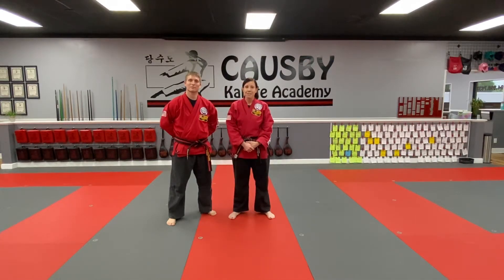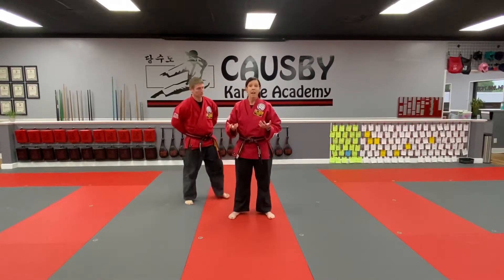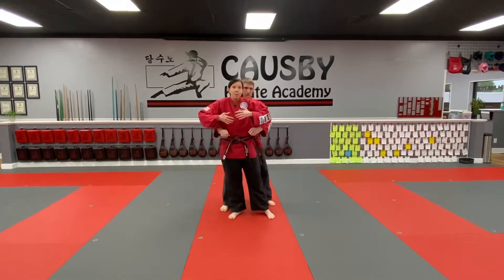Red belt stripes. We're working on your self-defense and we're doing number 19 and number 20. These are the bear hug. Number 19 is under the arms, and 20 is over.